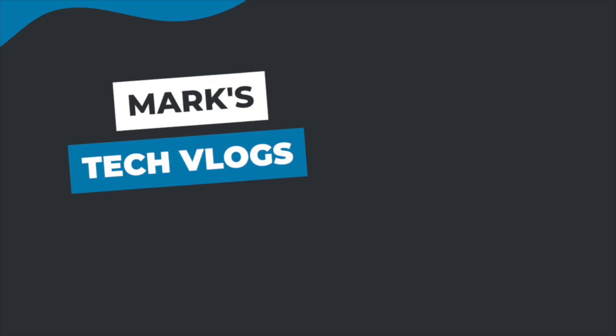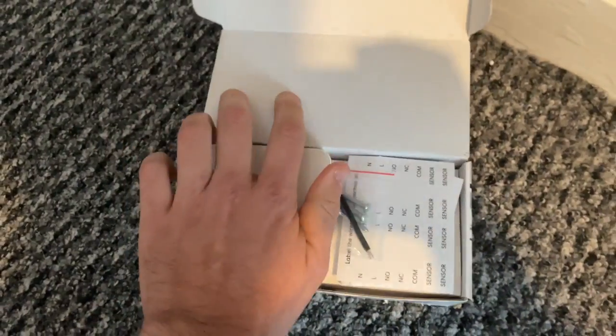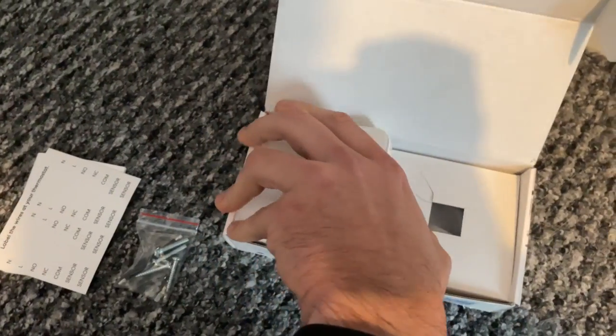Hi, I'm Mark. This is MarksTechVlogs on YouTube and today I'm going to bring you guys a review of the MTS 200 smart thermostat from Meros. This is a super affordable Wi-Fi smart thermostat from Meros which is HomeKit compatible, and when I say super affordable I mean it retails around £50 from the Meros website — over half the price of even something like the Tado, which is one of the more affordable smart thermostats out there.